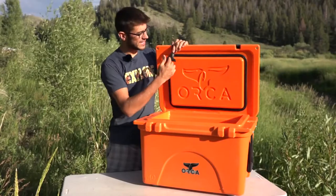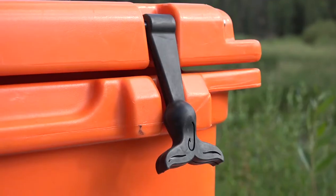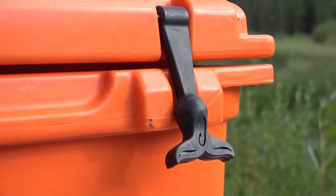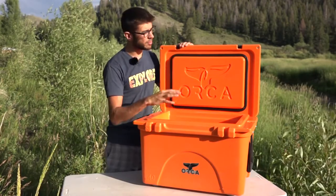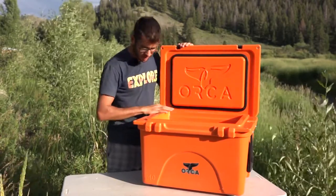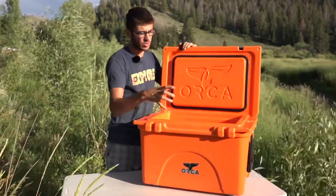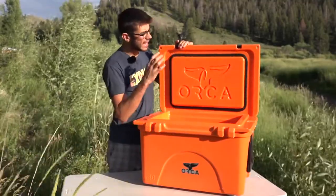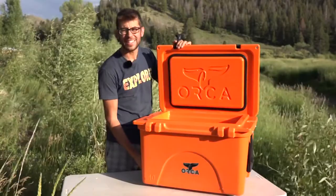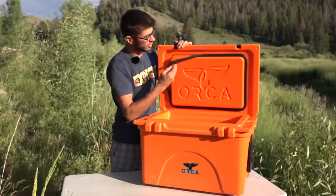The Orca logo is this awesome little whale tail with a hook in it. One of their primary markets is fishermen — keeping this on a boat, keeping your fish and drinks in it, it's definitely one of their biggest markets. And if you put a fish in this and need to clean it out, luckily there's nowhere for water to go into the insulation. It's really sturdy and well built, and you can even take things apart like the gasket on the drain or the gasket up top, which also pulls out, so you can easily clean everything.